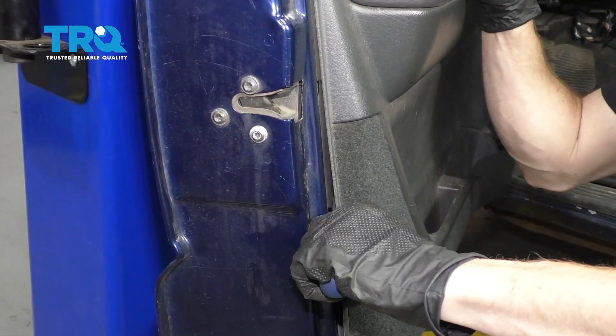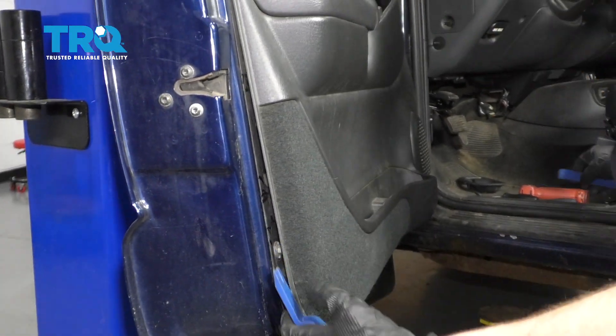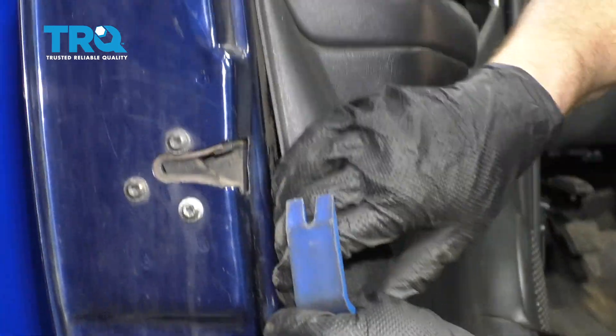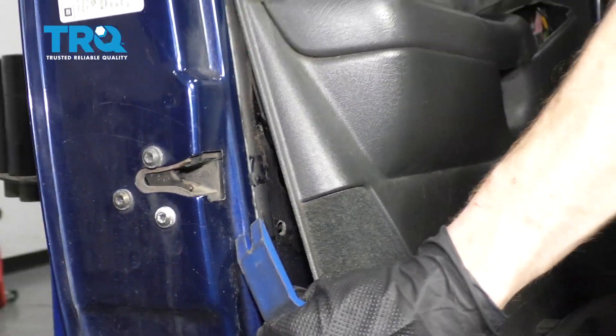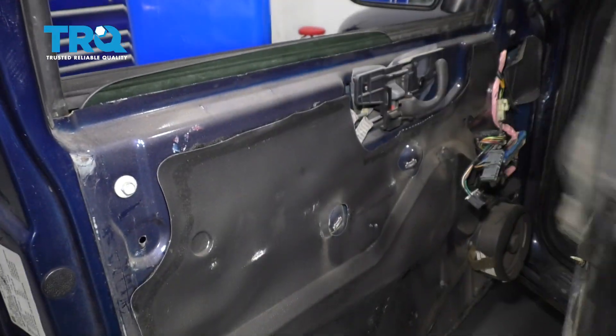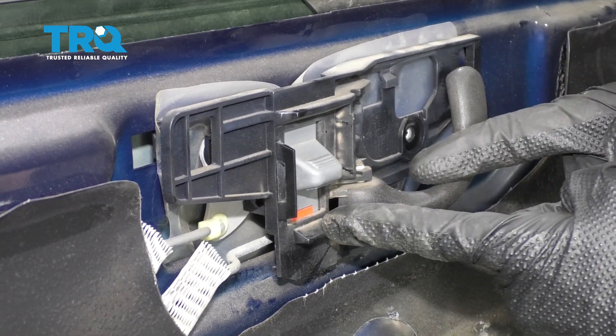Slide it in between and then gently pry away. Once you have it so it's starting to break free, you can carefully pry it away from the door. There we are. Let's go ahead and lift this up and get it out of here. Now that the door panel's off, we can continue on by removing our inside door handle.